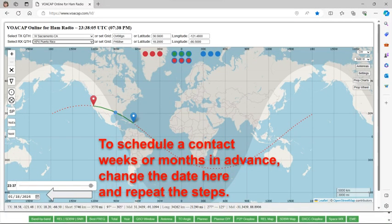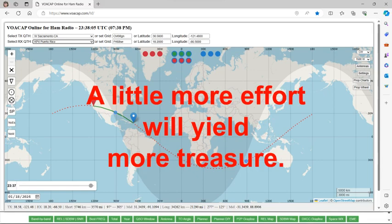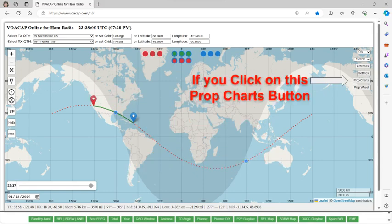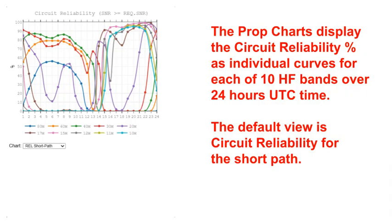If you want to schedule a contact for weeks or months in advance, or any other date, or even go back in the past, you click on the little calendar, change the date, and run all the steps again to get a prediction for that particular date. If you want more information, click the Prop Charts button, and you get the same information as the prop wheel but shown as curves — each curve line stands for a particular band over the 24-hour period. This is a little harder to interpret than the wheel, but useful for comparing one band to another.